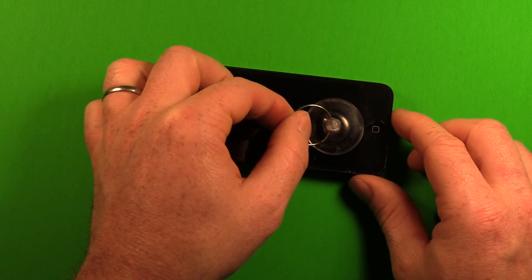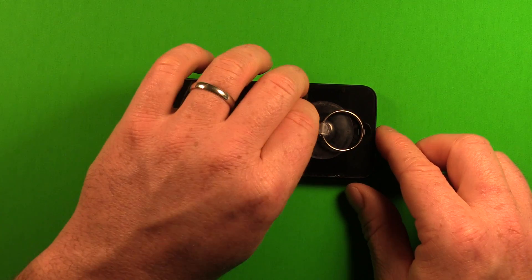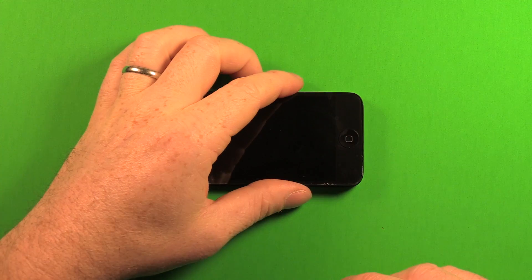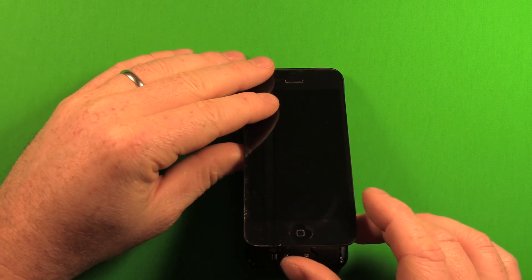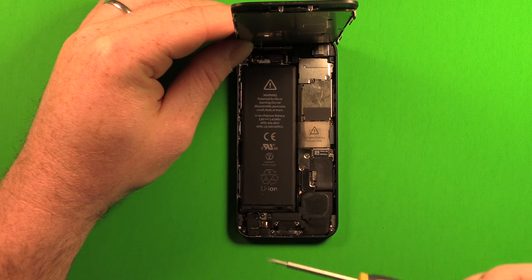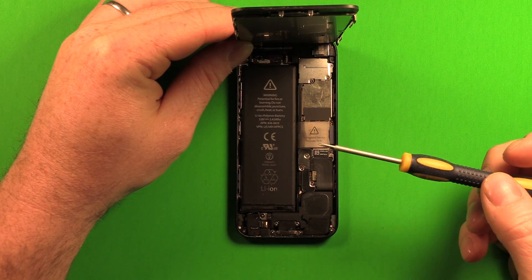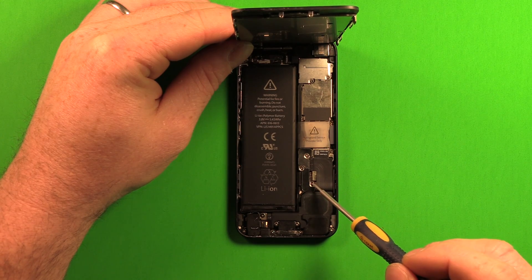Once it's loose, remove the suction cup tool by pulling up on the little tab — that releases it. Now carefully pull the screen up, turning the phone this way. Don't pull past 90 degrees. Then use the Phillips screwdriver provided in the kit to remove the two screws on the plate.